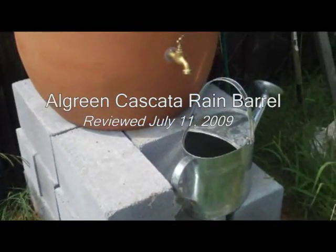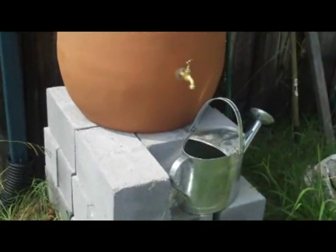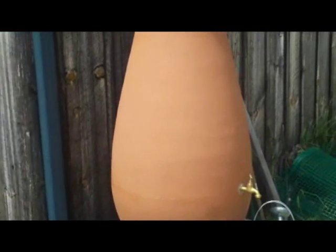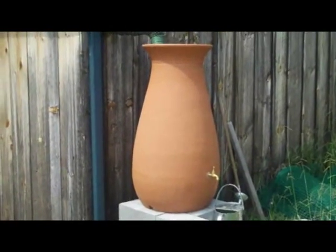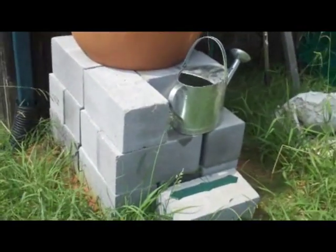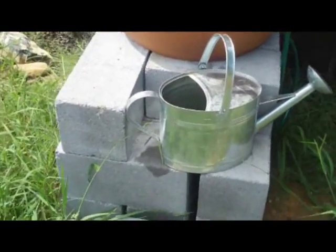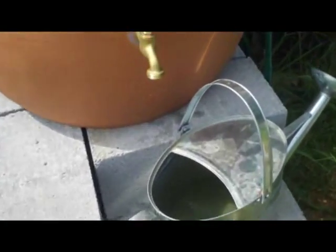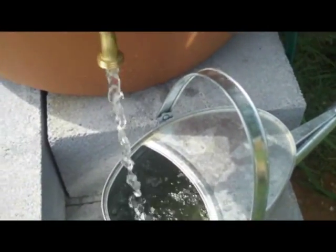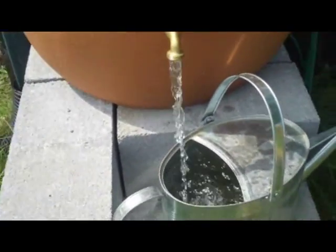This is a review of the All Green Cascada 65-gallon rain barrel. It looks like a cistern — actually looks like terracotta. I've had this for three or four months now. Let me pull back so you can get a better shot. It's pretty big and it fills up very quickly from my metal roof. I built a stand to put it on — just cheap concrete block.